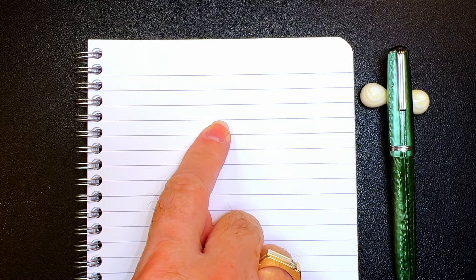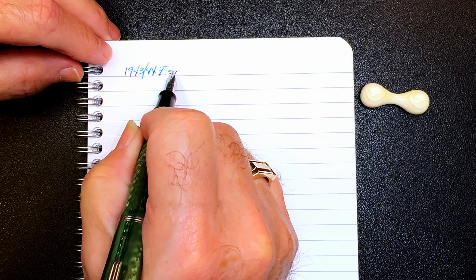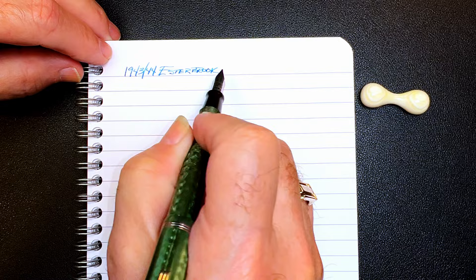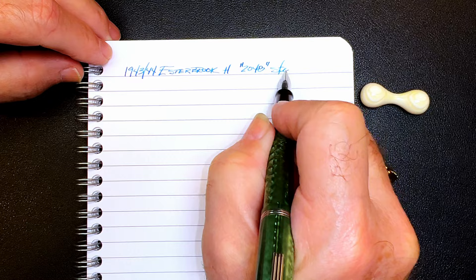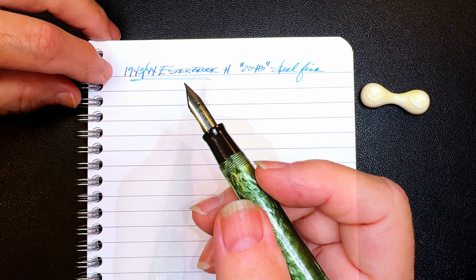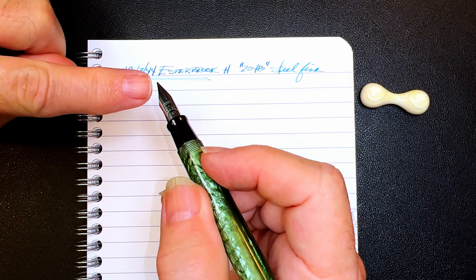We're back with the writing portion of the review. This is Clairefontaine 90 gsm paper, and this is the circa 1943–44 Esterbrook H with a number 2048 steel fine nib.